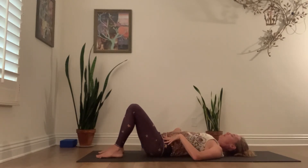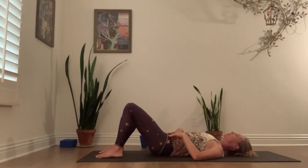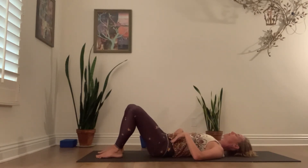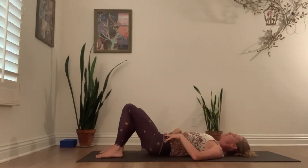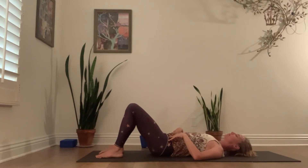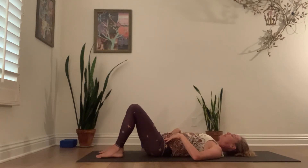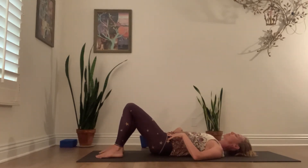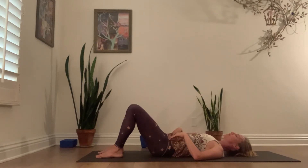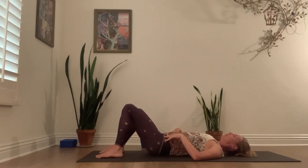Notice your eyes and your jaw — energetically the pelvis and the jaw relate. Try to soften your jaw, the deep hinge at the back of the jaw. Soften the sides of your eyes. Soften your shoulder heads. Let the movement really be here at the pelvis.